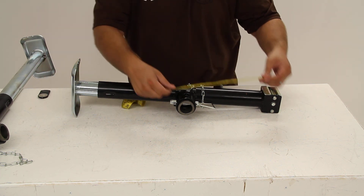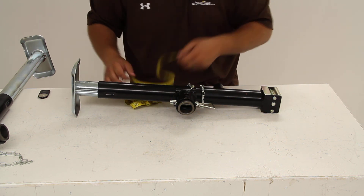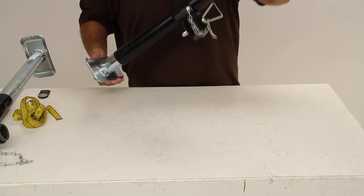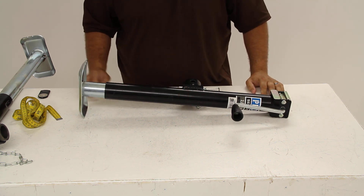The clearance from the top of the jack to the center of our mounting tube is about 12.25 inches. And that's it for a quick look at the Pro Series Round Pipe Swivel Jack, part number PS1401080303.